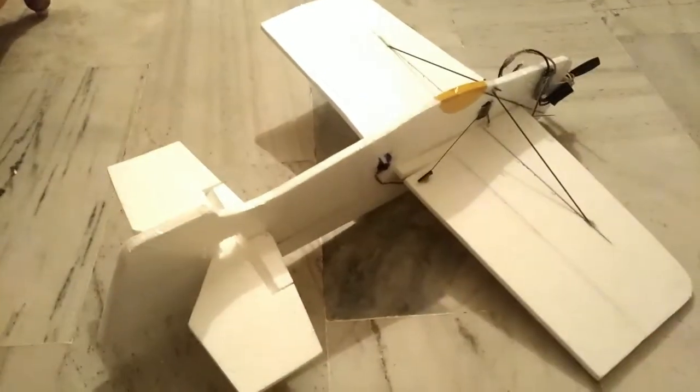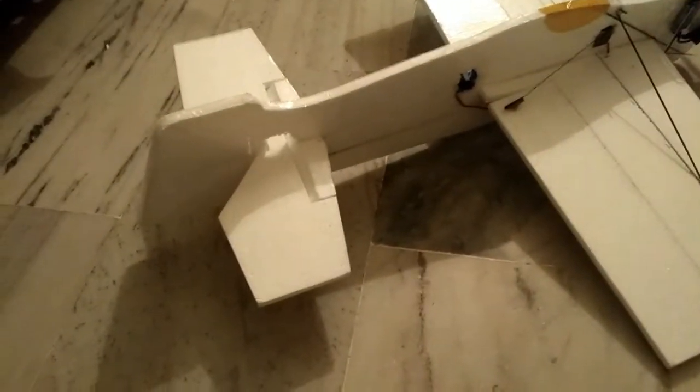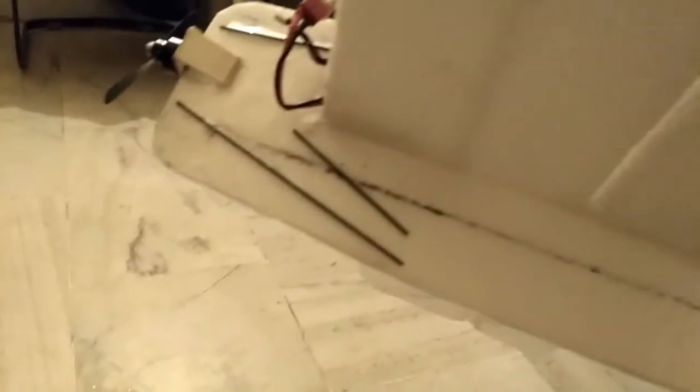This is my new 3-channel RC plane which I made from thermogol, or styrofoam. I have covered it with packaging tape — it is a 3D plane. I have used two carbon fiber rods to support the wing.